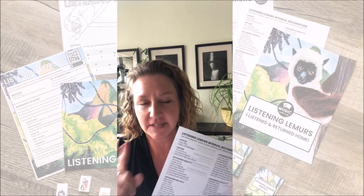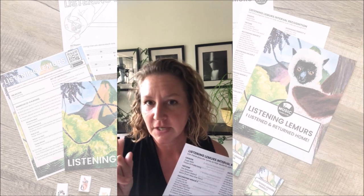For instance, like Jaws versus Baby Shark — we make sure that we have those intervals nailed down and that they can sing them back. They hear me play it on the piano, I have them play it on the piano, and then they sing it back.